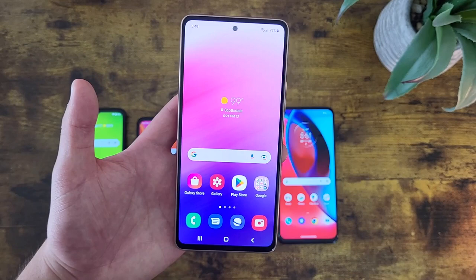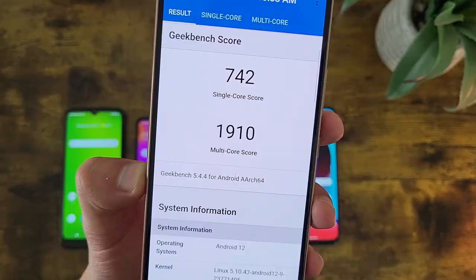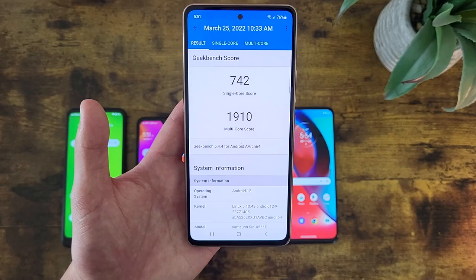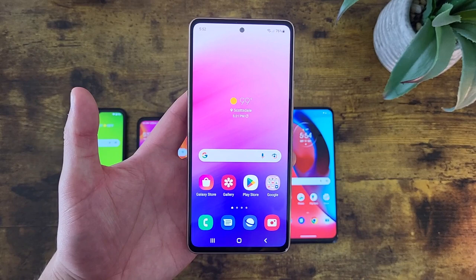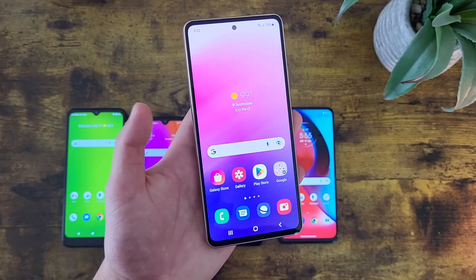For RAM and processor, the Samsung Galaxy A53 5G has 6 gigabytes of RAM with the Samsung Exynos 1280 processor. On Geekbench 5 we're getting a single-core score of 742 and a multi-core score of 1,910 — definitely great performance. While this phone still won't be as fast as something like a Samsung Galaxy S22 Ultra, it's going to get the job done in pretty much any situation. Sure, if you're playing Call of Duty or Fortnite and max out the graphics it'll struggle a bit, but it can handle most things. For the battery, this phone has a 5,000 milliamp-hour battery supporting 25-watt fast charging — unfortunately no wireless charging, but in general battery life and longevity are great, and with 25-watt fast charging the speeds are going to be really good. This phone also has NFC, so if you like to use tap and pay it'll be a great choice for that.